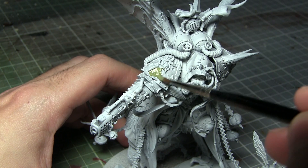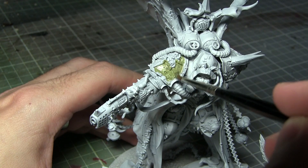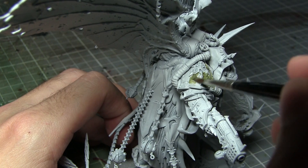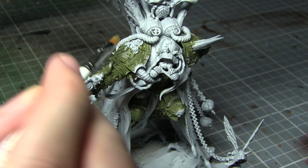After priming, the first task is to base coat Mortarion's armour using Death Guard Green. When applying this and all of the other base coats in this video, I would recommend creating a mixture of one part paint to one part water, applying this over the miniature, allowing it to dry thoroughly, and then applying a second layer over the top. This layering technique will give us a nice strong base coat as well as reducing the risk of obscuring details by applying the paint too thickly.